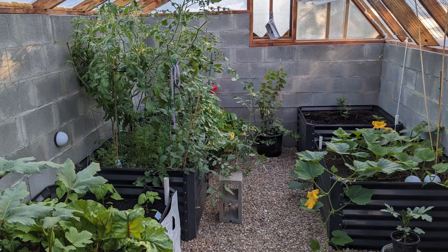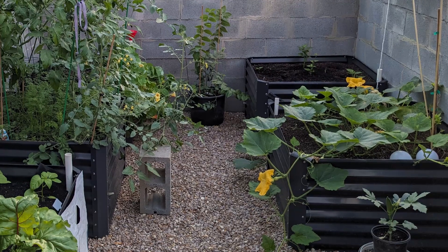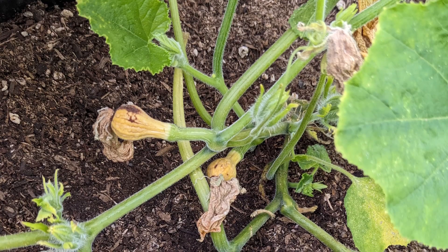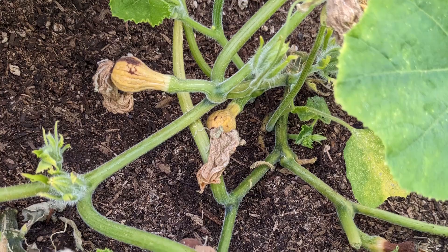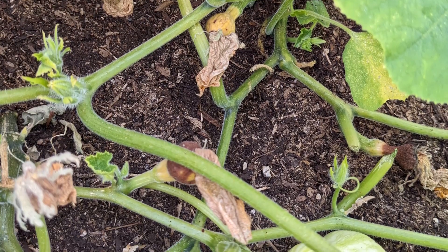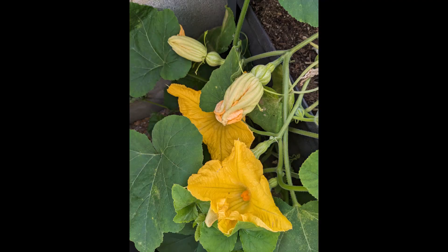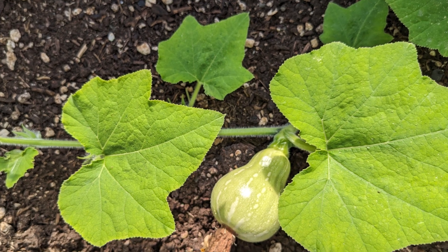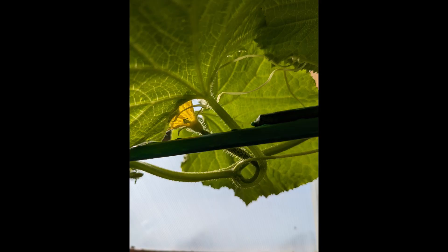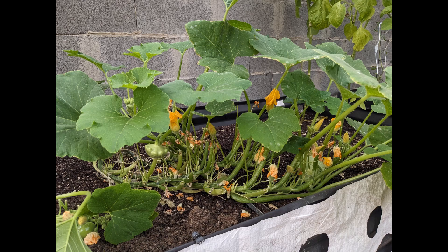Speaking of challenges, I want to take you back to that squash plant that threatened to take over the wallapini. I got a lot of foliage, but the little baby squashes kept shriveling up — until I discovered that because you don't get pollinators flying into the wallapini, you have to transfer the pollen from the male to the female flower. Once I did that, I got little squashes. The same hand pollination applied to the cucumbers and the patty pan squashes.